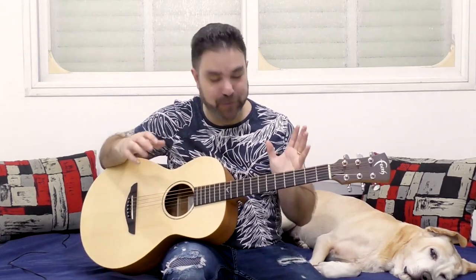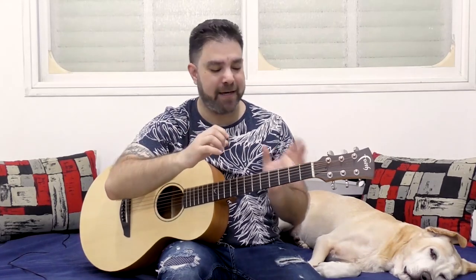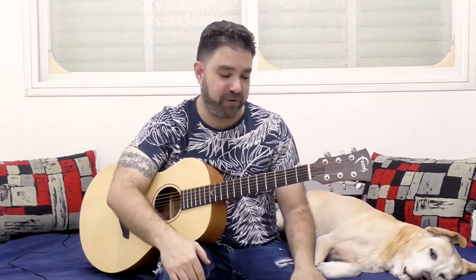Hey there LickinRiffers! Welcome back to another awesome fingerstyle lesson here on LickinRiff, in which we're going to continue enhancing your thumb picking skills by adding bass solos to your fingerstyle — adding bass solos to your chord progressions using your thumb. This is video number three in this mini-series, so if you haven't watched the previous two lessons, I highly recommend it, because in the first video we explore the whole bass soloing technique using fingerstyle.